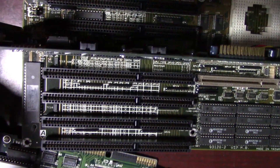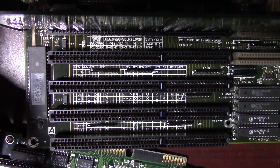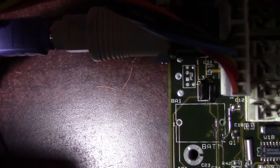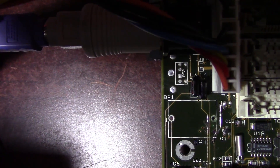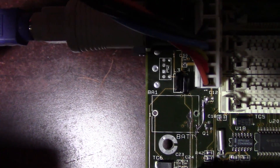After repairing the one broken trace and finding the board did in fact come back to life, I decided to touch up the other two traces that were affected by corrosion. I'll do a bit more tidying up of the repaired areas later, but for now the board's working fine as it is, and so I'm not in a big hurry to do that.